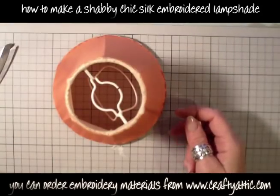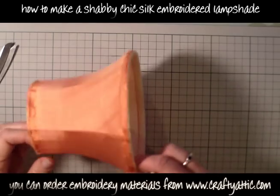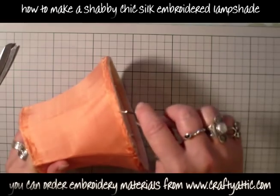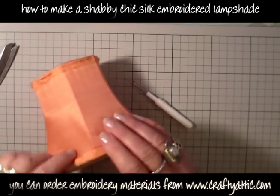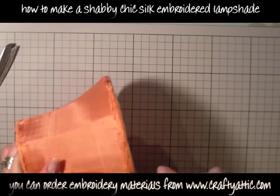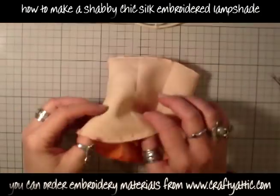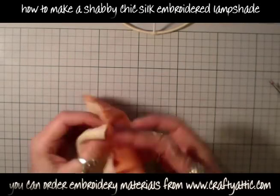I've got this lampshade I bought in a charity shop for 50p — a bargain! The first thing I'm going to do is strip off the cover and use that as a pattern. If you don't have something you can pull off and just have the frame, I have another lampshade video called the Magnolia Lampshade that will show you how to make your own template.